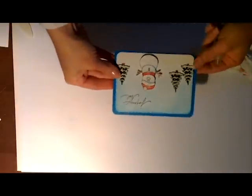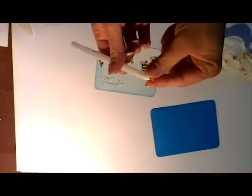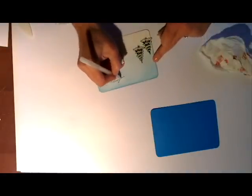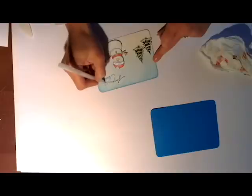Avec des Stickles de Ranger, je vais améliorer un petit peu le bonnet du bonhomme de neige. J'ai des stylos gel que j'ai achetés il y a très longtemps et dont je ne m'étais jamais vraiment servi, c'est de la marque Sakura. Celui-ci c'est le transparent et je me suis aperçu que ça donne un effet super joli, comme si on avait passé du glossy accent dessus, et la pointe étant très fine on peut vraiment faire des choses très très précises.